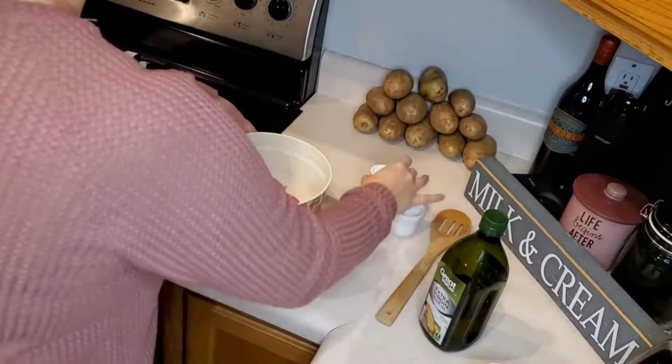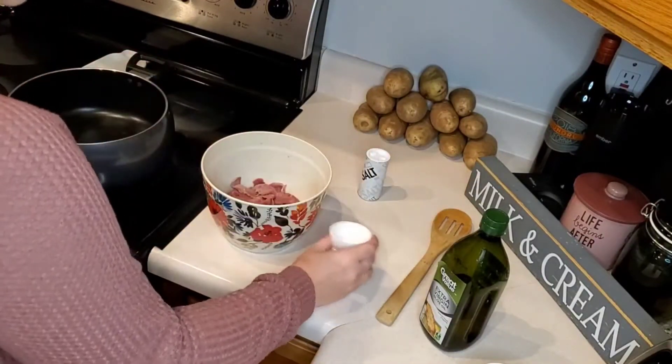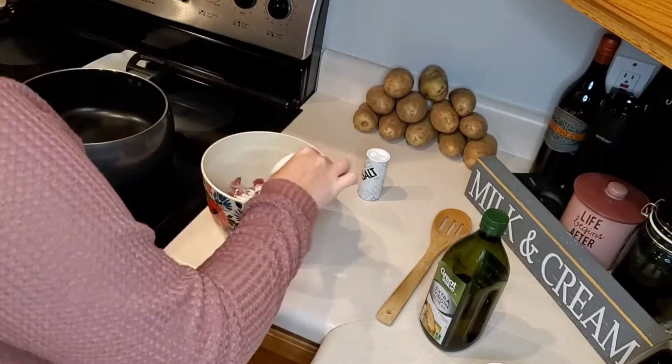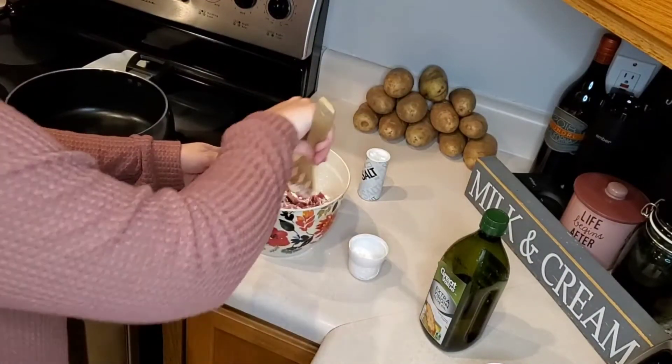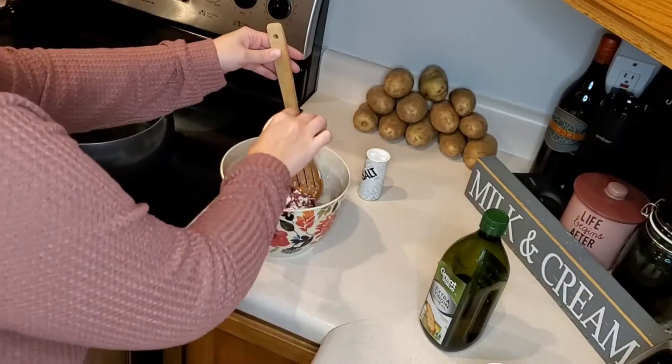First up is this beef and broccoli stir fry. This is actually a Weight Watchers recipe and it is so flavorful. We started by coating our thinly sliced beef with two tablespoons of cornstarch and some salt, and then we will brown our beef in our skillet with some olive oil.